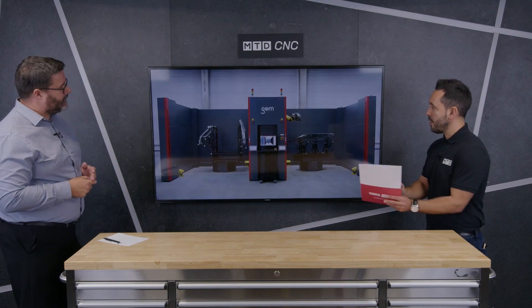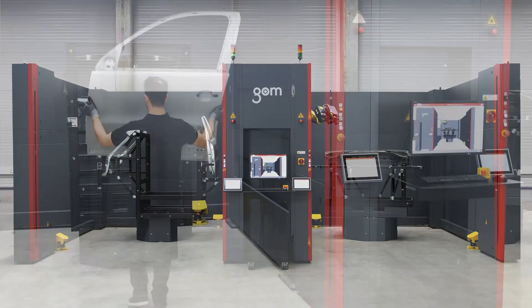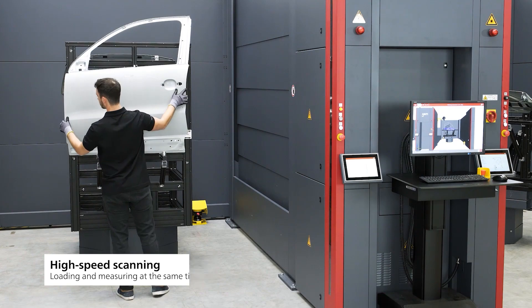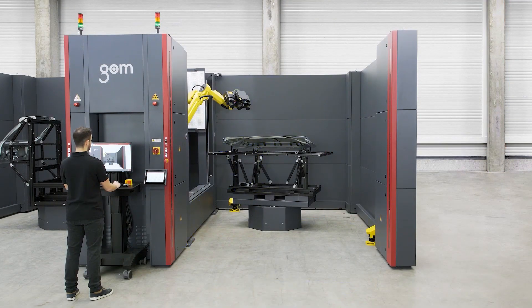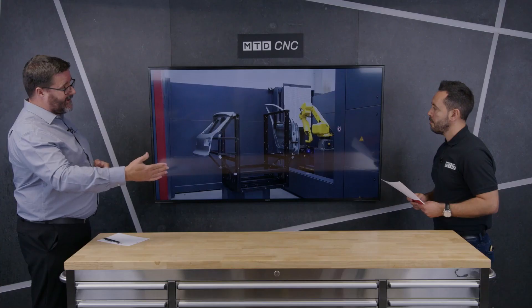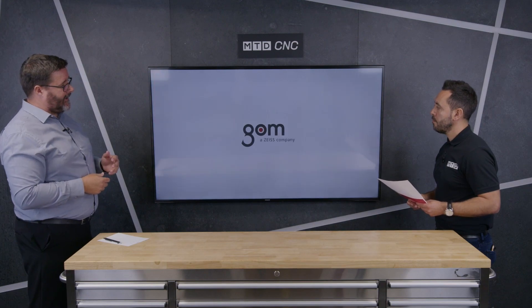We've also got solutions with two loading stations, each holding multiple parts on a fixture. This is our standard ScanBox 6235. While one station is being unloaded, we can be measuring the other part at the same time — so there's no loss of cycle time. The robot can interchange between both cells, and safety is taken care of while an operator loads or unloads one side.